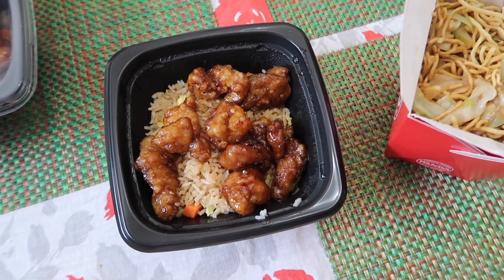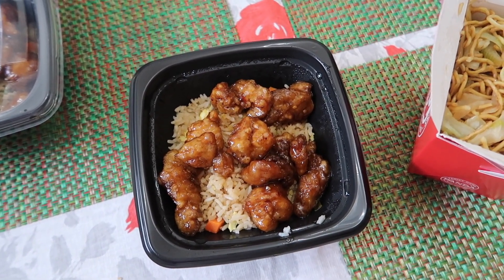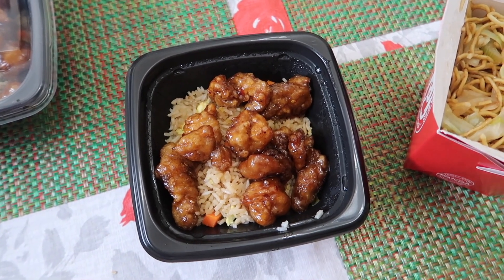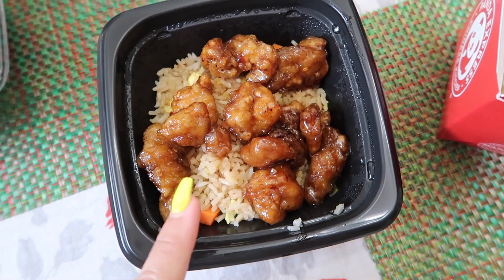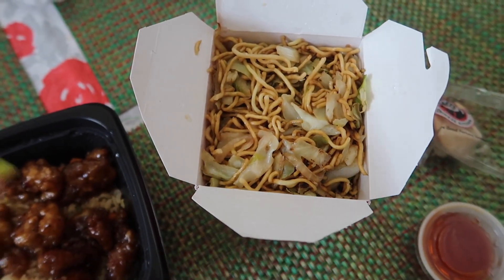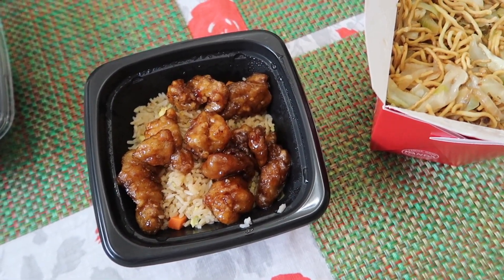So today is Tuesday. For dinner tonight, we actually picked up some Panda Express because we have T-Mobile and it's T-Mobile Tuesday today — they were giving away free orange chicken bowls. So each one of us has fried rice with orange chicken, and then we ordered a side of chow mein so each person can have a little bit. That's our dinner for Tuesday night.